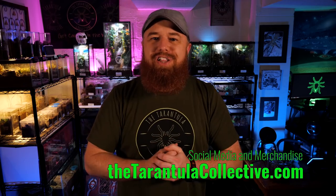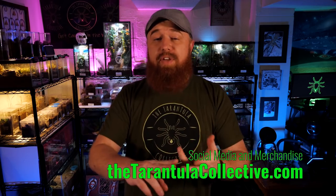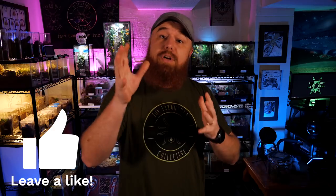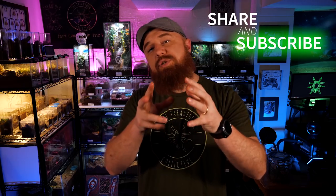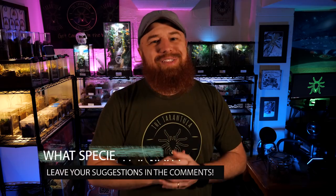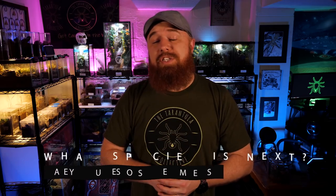For all things related to the Tarantula Collective, from social media to merchandise, check out my website, thetarantulacollective.com. There you'll find links to the Patreon, Facebook, Instagram, and pretty much anywhere we are. We've also got some cool cell phone cases, t-shirts, and hats. If you enjoyed this video, be sure to hit that like button — it helps future keepers find this information. If there's a species you'd like to see me cover in future episodes of Tarantula Tuesday, leave that suggestion down below in the comments. Thank you all for watching, I appreciate your support, and I will see you next Tuesday.